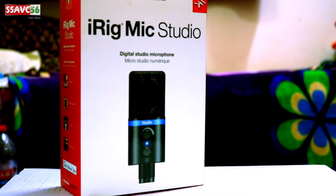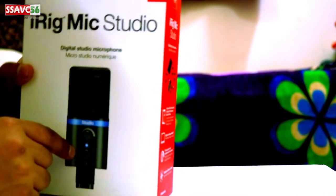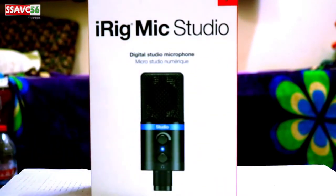Hello, I am Sanjay and today I am going to unbox the iREC mic studio. This is my brand especially for iPhone users. We also have studio quality voice recording with the iREC mic for Android phones and smartphones.